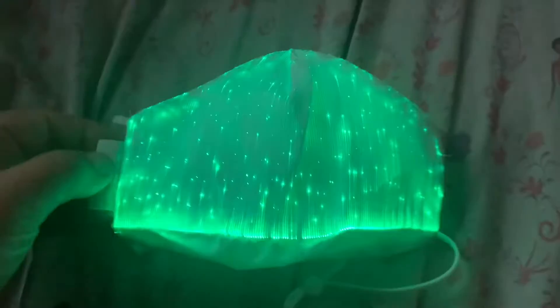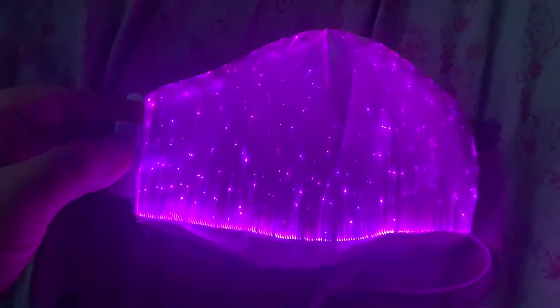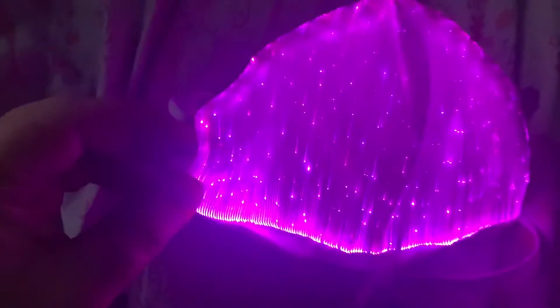This is my LED mask. There's a button on the side with a USB port — you'll see it changes colors. You just press it a few times and it'll cycle through as you're pressing it.